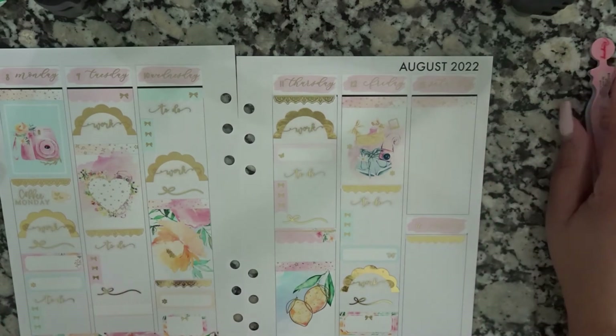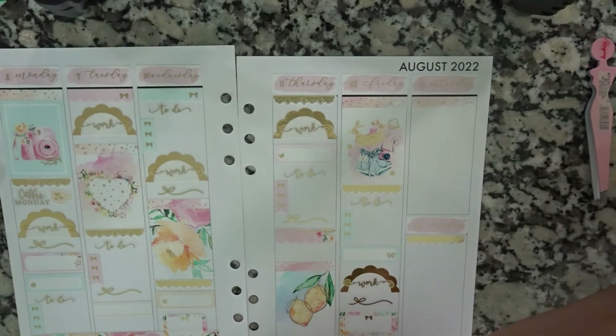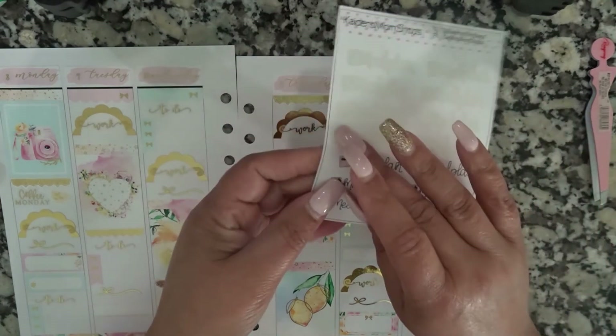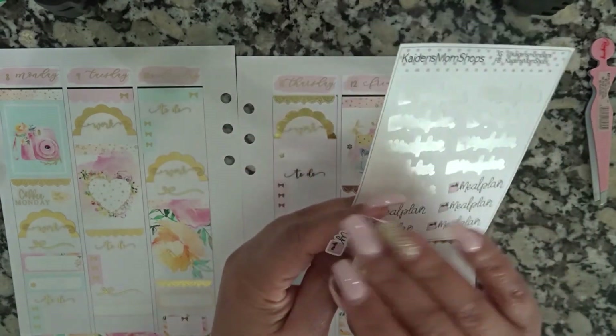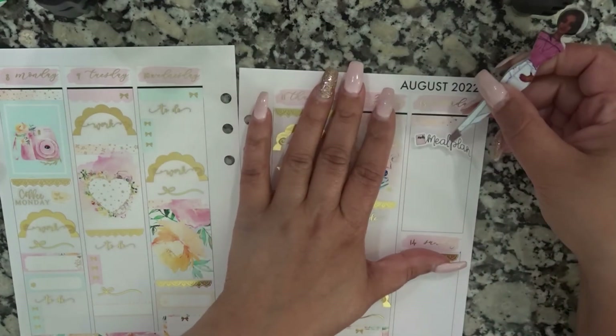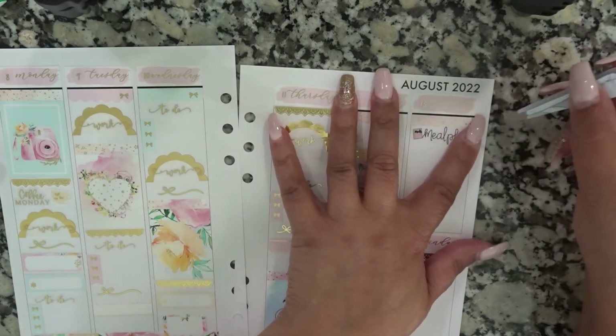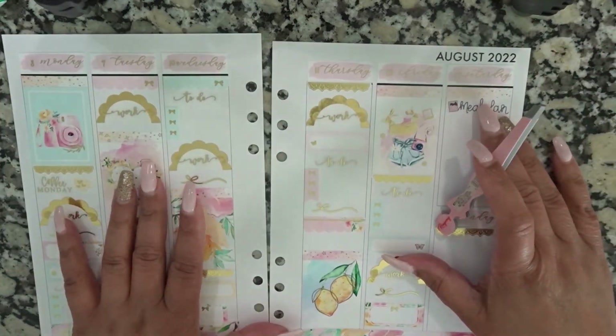I'm not doing a checklist for Saturday and Sunday. Saturday I need to meal plan — basically trying to figure out what I'm having and if I need to pull it out so it can unthaw or whatever. That's what I need to do.